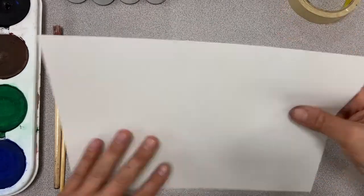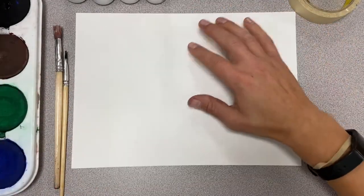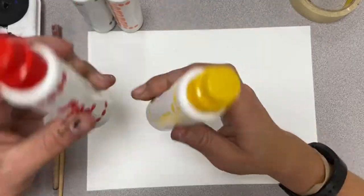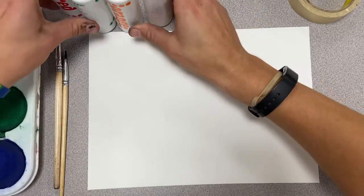I got some tempera cakes — you can use regular paints if you want. I got some tape and a little bit thicker paper. You can see a couple of paintbrushes and my secret tool up here: my duodots. These things are really fun and awesome and I haven't used them in a while, so I'm excited to do that.